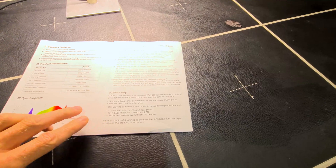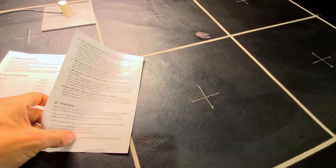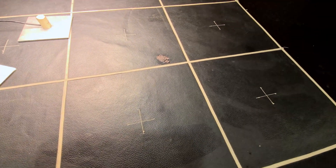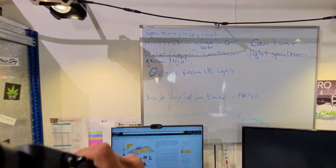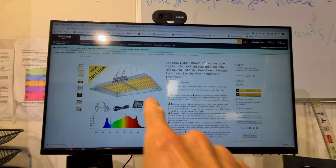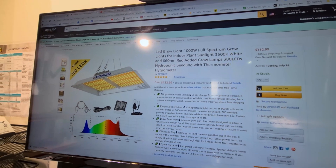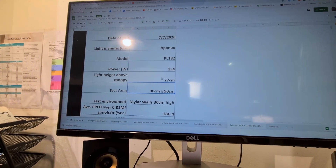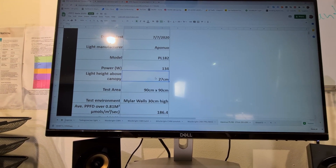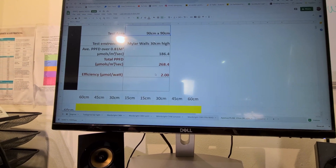According to the spec sheet, it will cover a 3x3 foot area and suggests hanging at 12 inches for flowering. On Amazon it's $132–$133 on their own site. For my test I hung it at 27 centimeters — about 11 inches — and got 1000 micromoles in the center. I tested it in the 3x3 as specified.